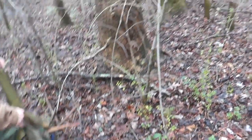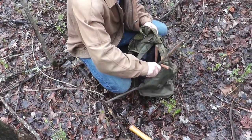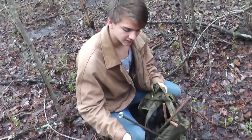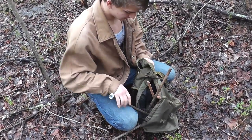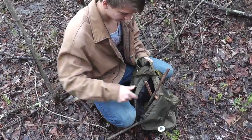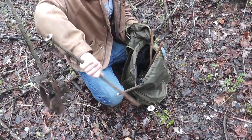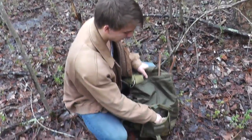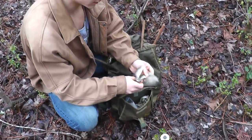Let me show you what I have in my trapper's bag. Got a hammer, some leftover squirrel from the other day — I didn't eat them because I thought it would make great trapping bait. Here's a stake, and here's a trap.